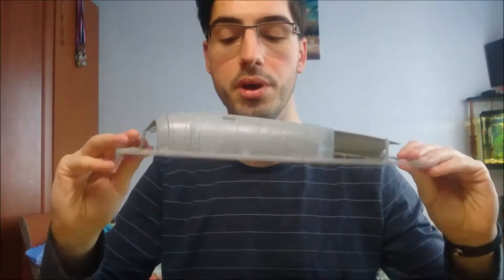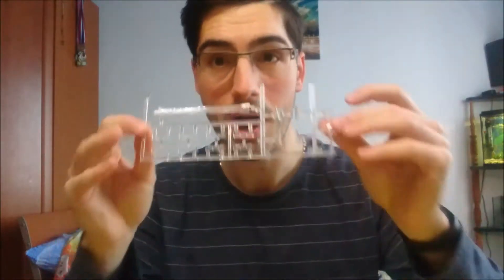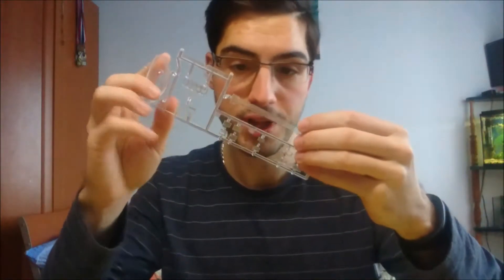Just two huge pieces for the secondary hull. And the transparent bits: warp engine grills and windows, Bussard collectors, the deflector dish, another warp grill, and more windows.